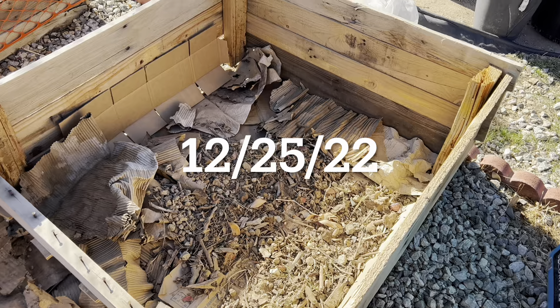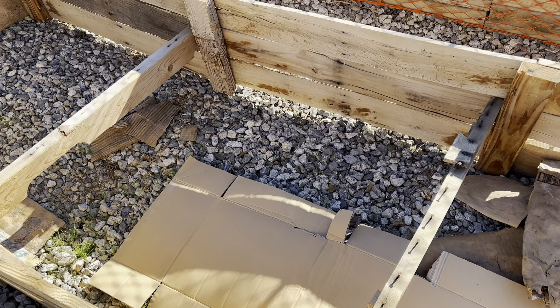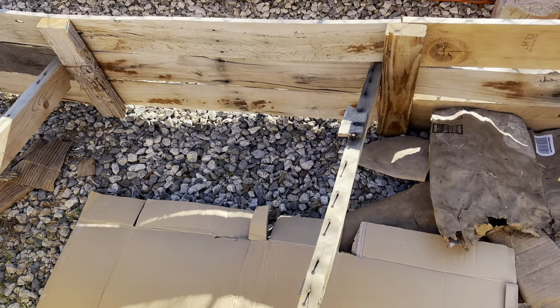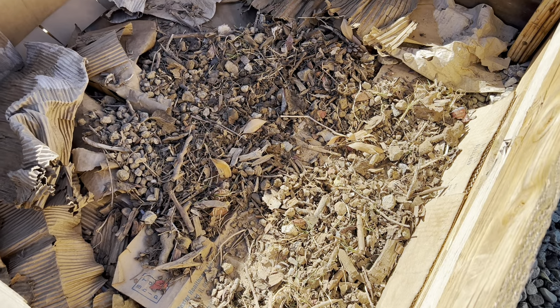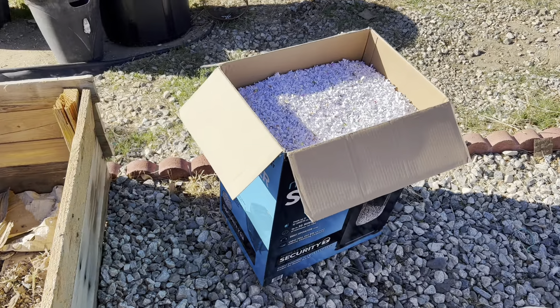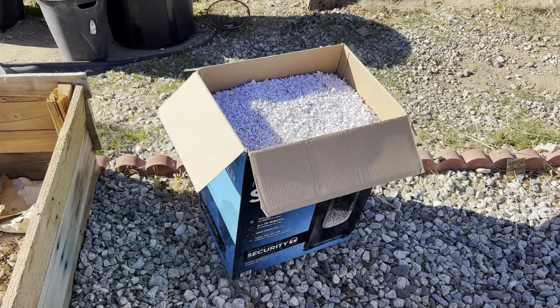There's a 12-foot raised bed. As you can see, I didn't cover the whole thing in cardboard yet, but I plan to. From the dirt I sifted out, this is all the bigger stuff — the rocks, all the debris and stuff. I plan to do a layer of paper, then dirt, then more paper.